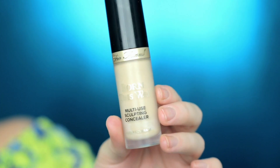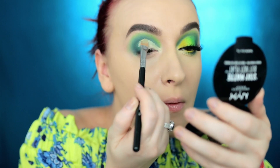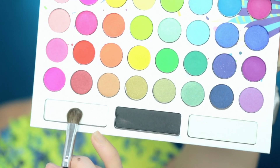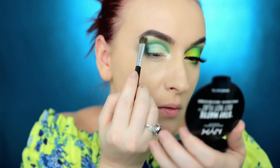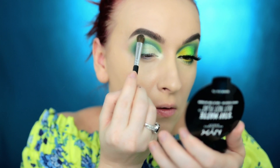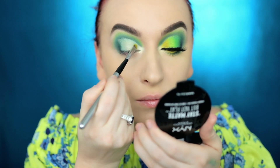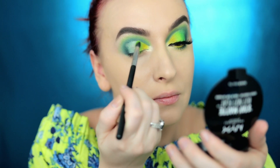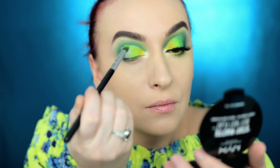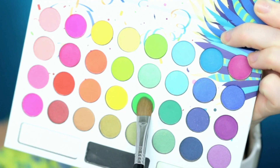To cut the crease today I'm going to be using Too Faced Born This Way multi-use sculpting concealer, starting with the white shade and the BH Cosmetics brush that came in the set. I'm also going to highlight my brow bone. Then I'm going to go in with this bright yellow using my Sigma L05 brush, and then with the lime color using an E45 Sigma brush to continue packing on color.